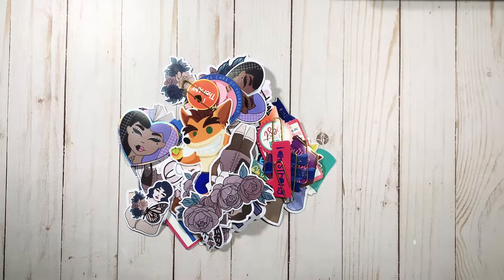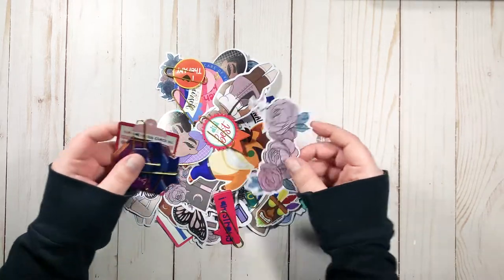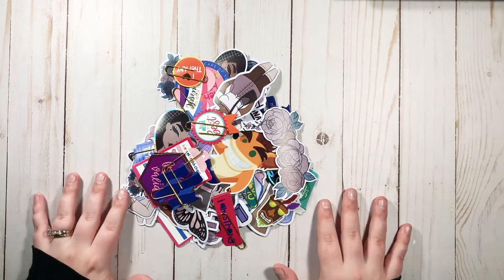Hi guys and welcome back to my channel. So today we're going to talk about one of my favorite things: die cuts. I love die cuts.